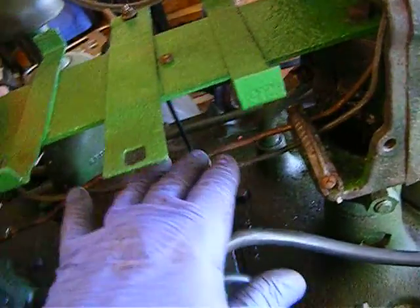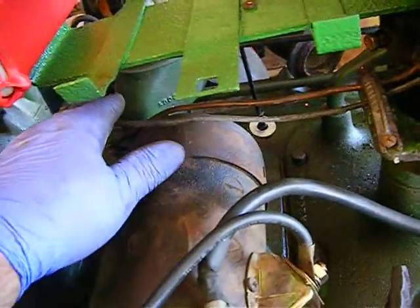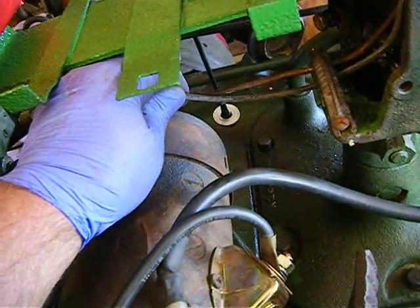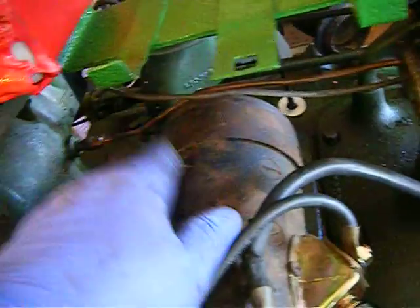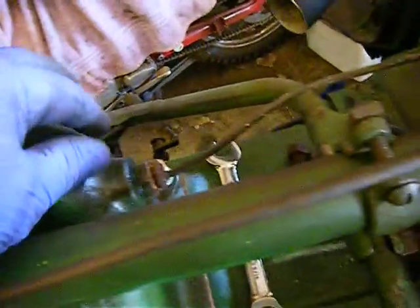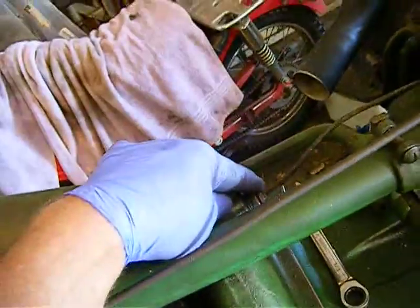JD routed this as straight and as straightforward as they can. I'll probably end up putting a spot tie around there to keep it from wiggling so much, but it runs pretty much straight to the water manifold.